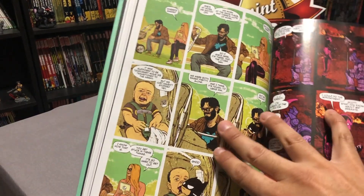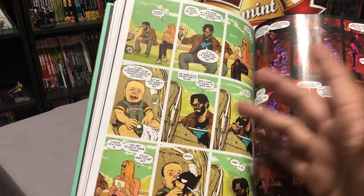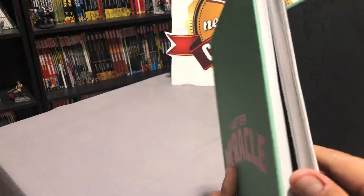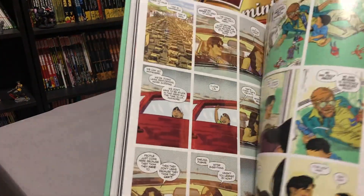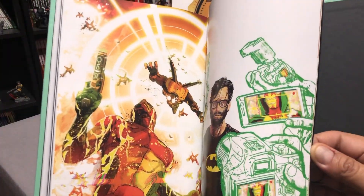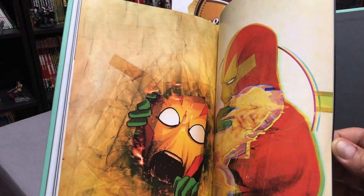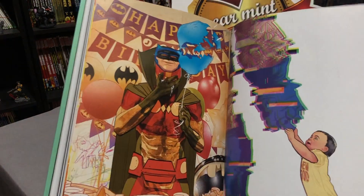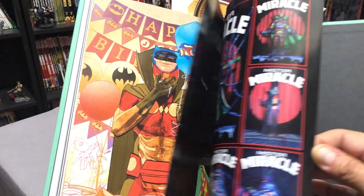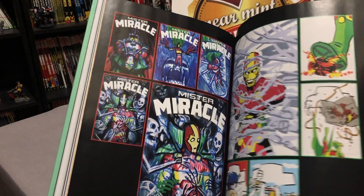One of my favorite things about it is that Scott Free, Mr. Miracle, has these awesome t-shirts and I own a couple of them — he always wears a DC superhero shirt. Let's look at the back — we're going to look at the variant covers. Some gorgeous Mitch Gerards variant covers, and then the breakdown of the cover art.